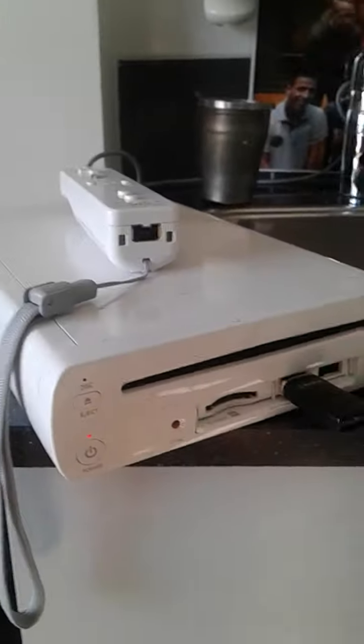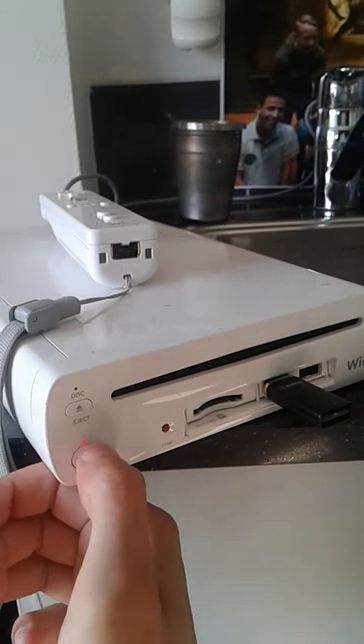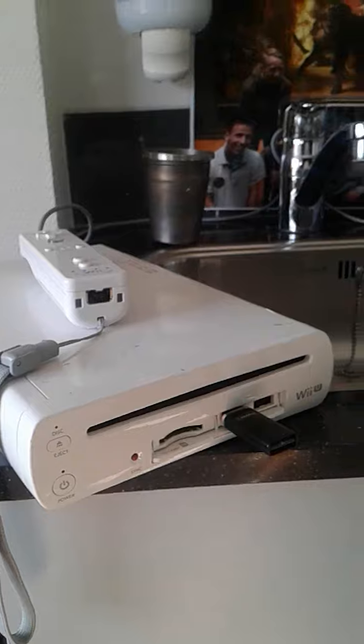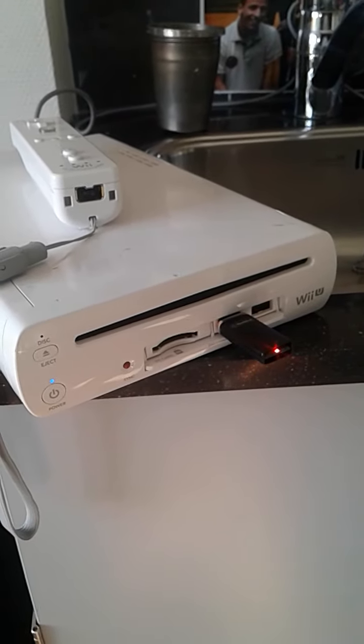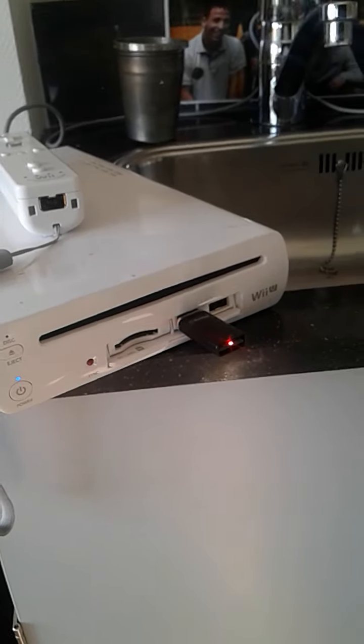Today I got this Wii U. I'm going to use it for viewing videos on my LCD TV — it may work. Blue light of success. It seems like it works.